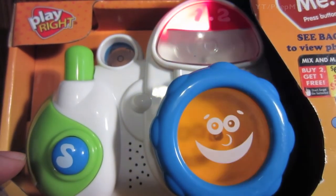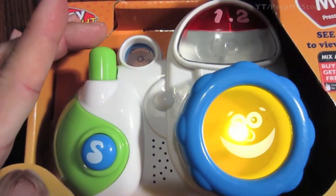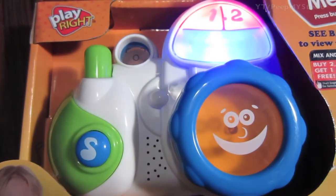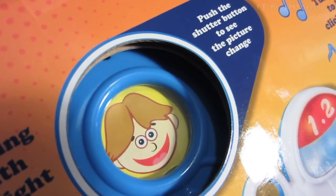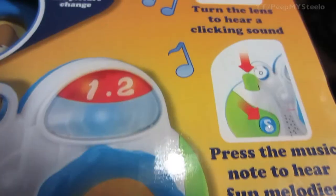This is what the camera toy looks like and sounds like when you press the button. The lens also clicks when you turn it, and the little faces move.